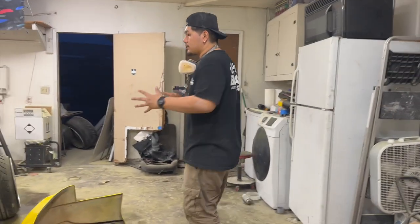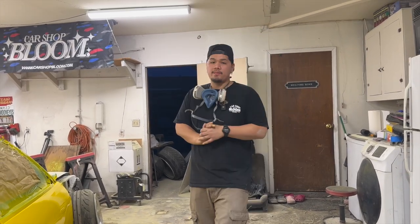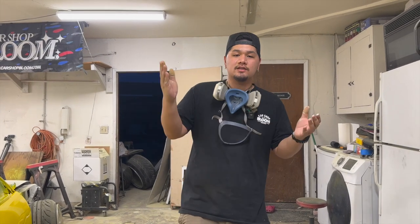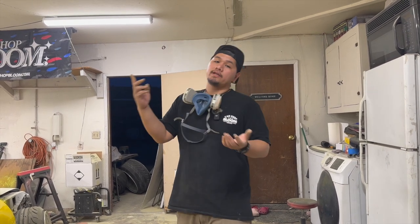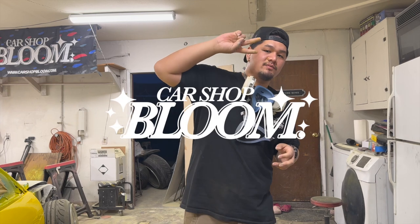That's pretty much going to be it for this video. We're going to let it cure. Hope you guys are excited to see the full car painted and put together. If you guys want to head over to carshopbloom.com, we have a spring cleaning sale — pretty much going to do $25 until they sell out. We don't restock on these anymore and we're planning on bringing in new merch, so pick them up while you can, as these are limited quantities. Thank you guys so much for supporting what me and Christine have going on at Carshopbloom. See you guys in the next one — peace out and stay good.